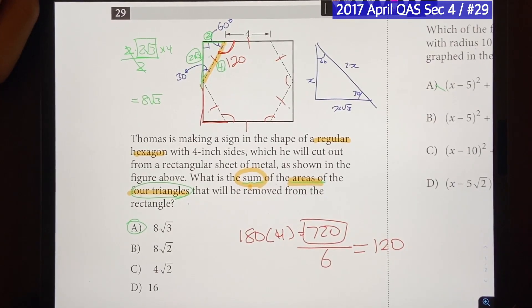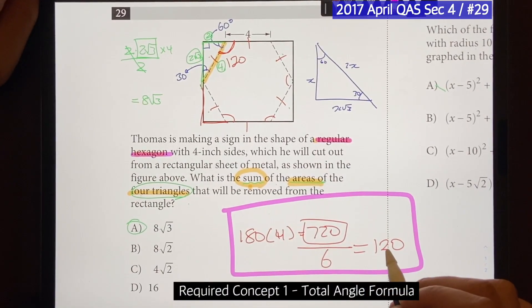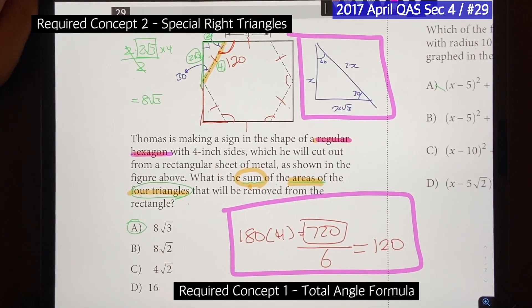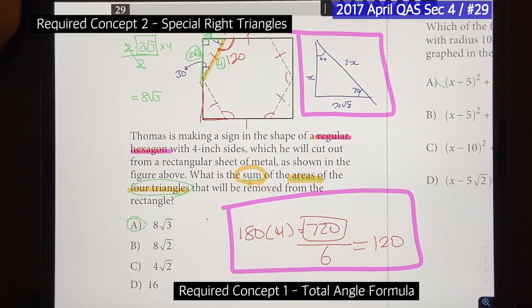In order to solve this question the fastest way possible, you would first need to know what a regular hexagon means, you would need to know the total angle formula, and you would need to know the special right triangle side length ratios. Without these, you'll end up going the long way, spending too much time on this question, and end up having time issues on the SAT. That's why it's so important to master the concepts first.